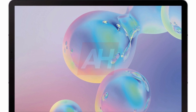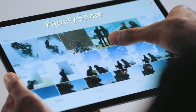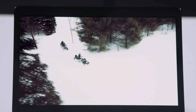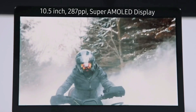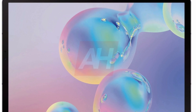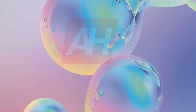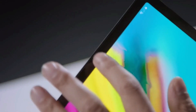Coming to the specs of the Galaxy Tab S6: the tablet comes with a 10.5-inch Super AMOLED display, 6GB of RAM, and 128GB of storage, with an option for 256GB internal storage. The device is powered by the Qualcomm Snapdragon 855 along with a 7,040mAh battery, and it runs Android 9 Pie with One UI.